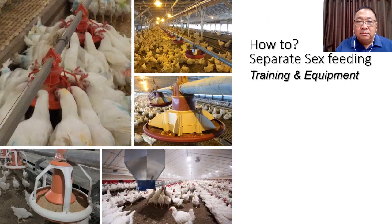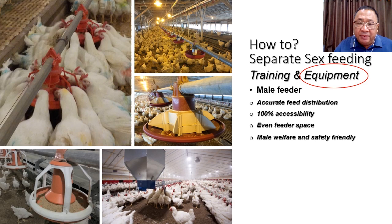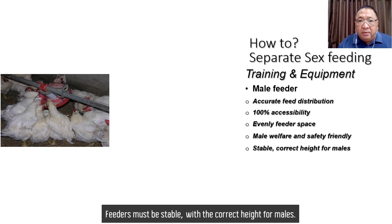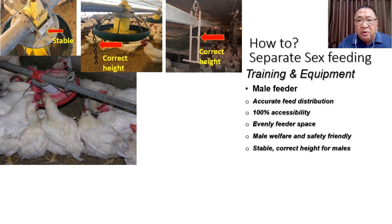The male feeder should have the following features: accurate feed distribution, 100% accessibility, even feeder speed, male welfare, and safety-friendly design. Feeders must be stable at the correct height for males. If not, males will lose feeder space and feed will not be evenly distributed. The feeder must be stable, thick, and not swing, and must always be kept at the correct height for males.